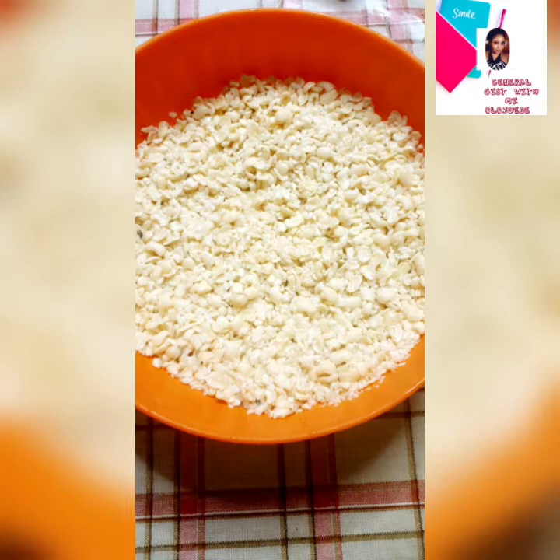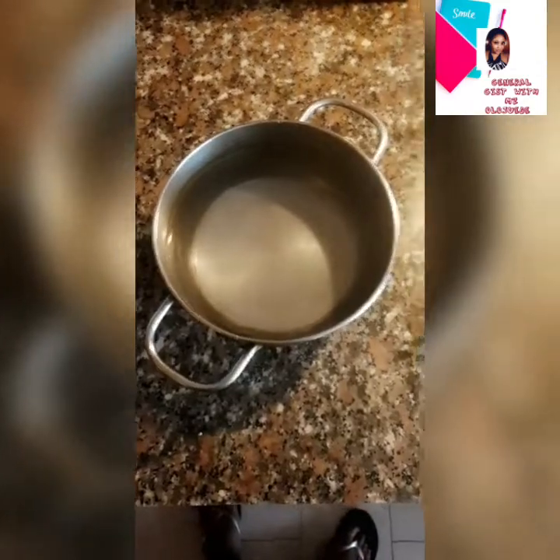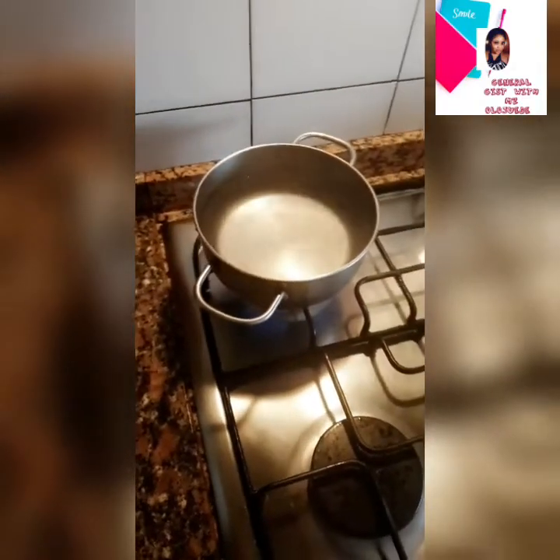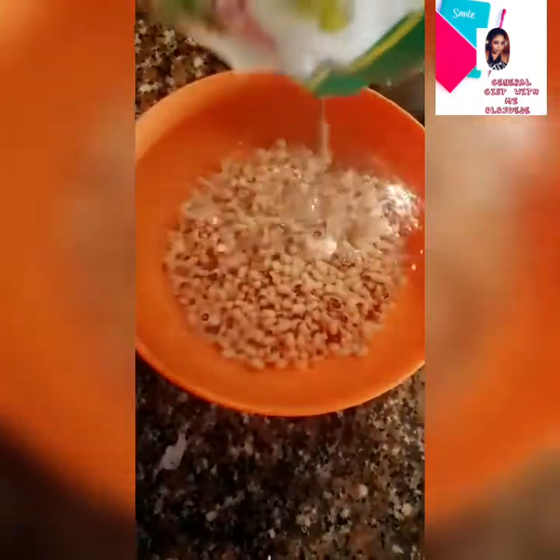Today's video is going to be a brief one. Put a little amount of water in a pot, put it on the fire and bring it to a warm — not a full boil — for about three minutes. Then pour your beans into it.